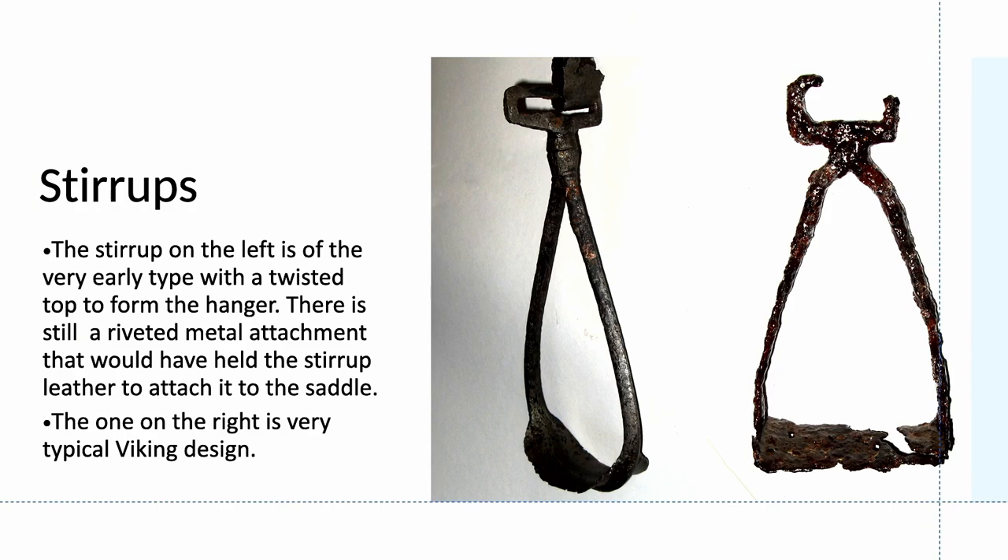Stirrups are less likely to be found, but we have a good selection in the museum. This is a couple of examples of very early stirrups. The first has a twisted knot to form the hanger and has a riveted attachment to the hanger for fixing it to the saddle. The one on the right is a typical Viking stirrup. To see a really fine Viking stirrup, the best I have ever seen is in Lincoln, in the collection that was dredged up from the trench.